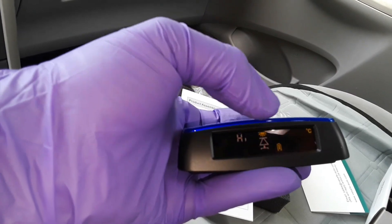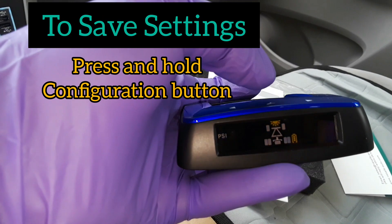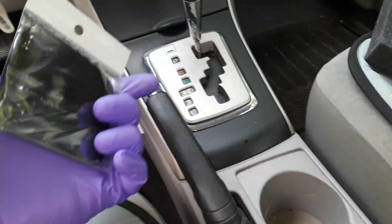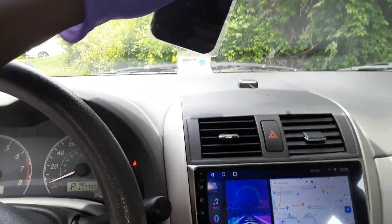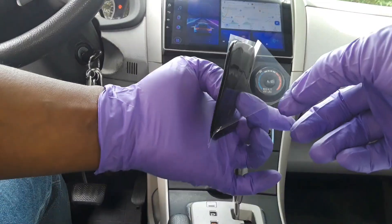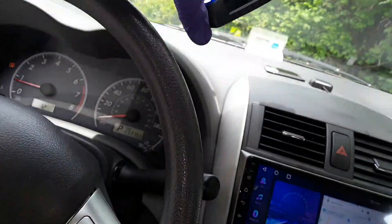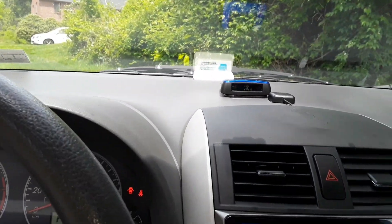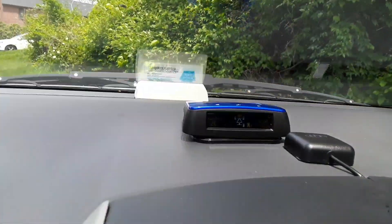Once the desired configuration is reached, hold and press down the configuration button to save it. Moving on with the installation, I will be putting the anti-skid pad right on the dashboard over there. The function of this is just to hold the display monitor in place so it doesn't slide off when you're driving.